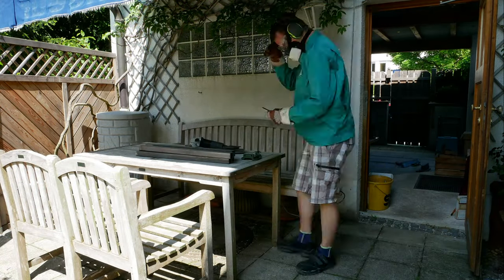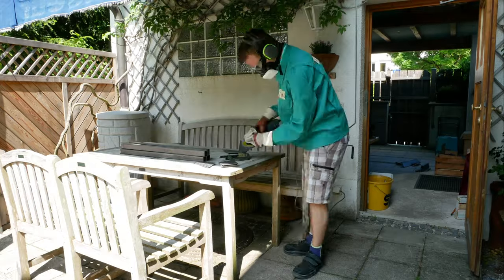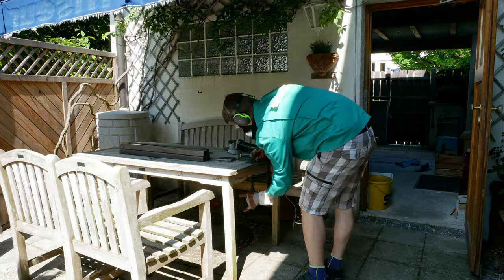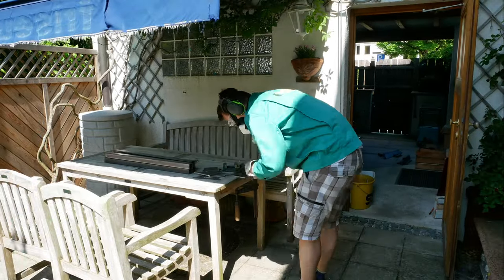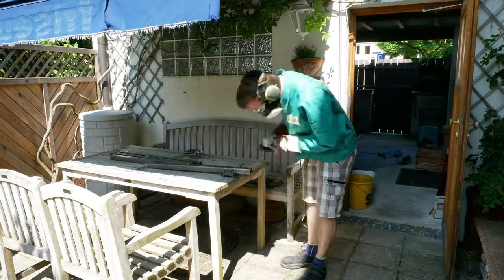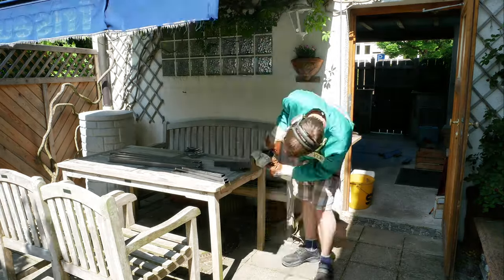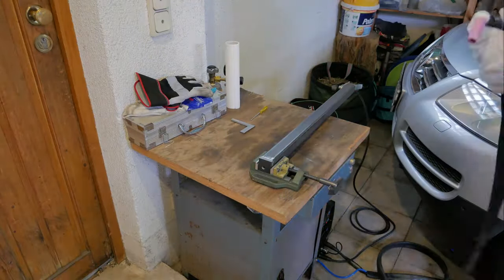After I had cut everything to length, cleaning was the next step because you have to remove the mill scale to get good welds. I used an angle grinder with a flap disc - that worked very well. I wondered why my back hurt a little bit after doing that, but when I saw the video I knew why, because that's not a comfortable working position.